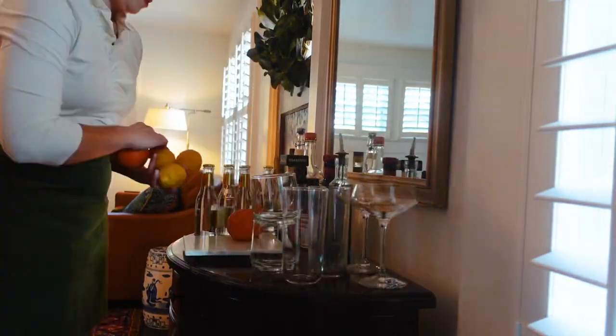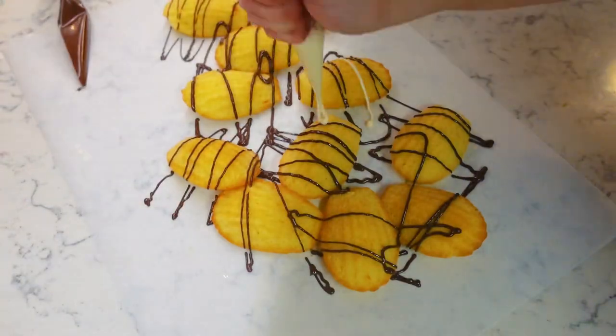Hey y'all, the holidays are the Super Bowl of hosting season and it's so much fun, but sometimes it can be a lot of work. So I have a few tips and tricks for making your party planning and hosting easier that we got from the hospitality all-stars, Southern Mamas.